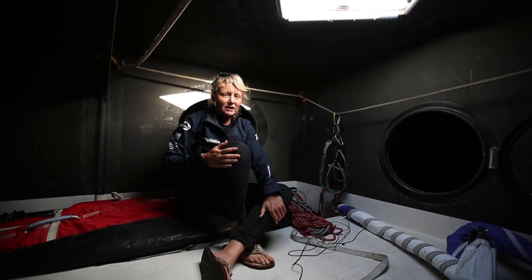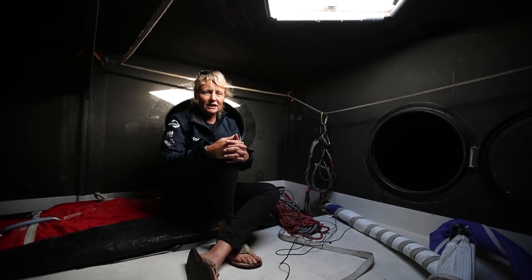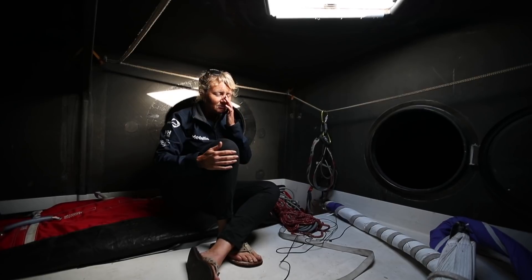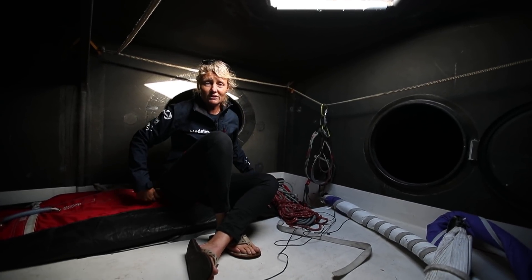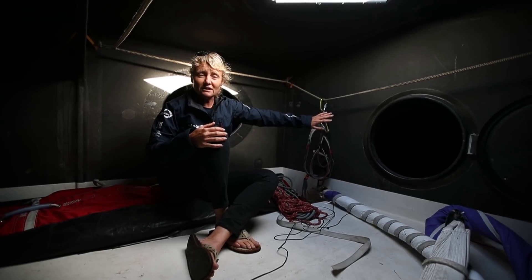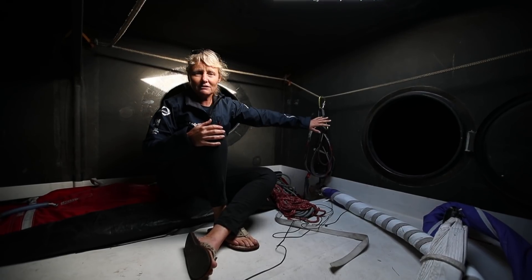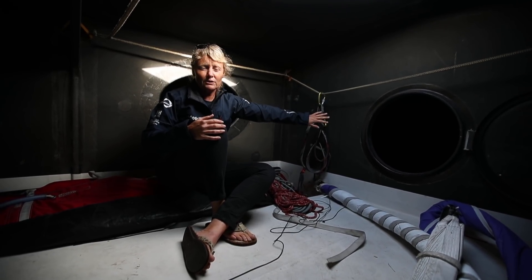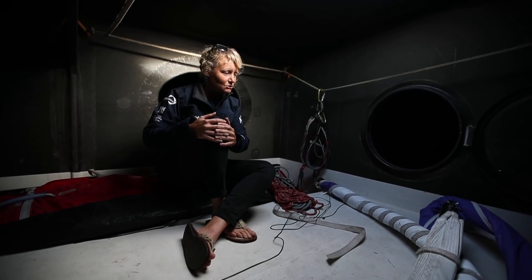Now we're in the sail locker. I come up here at least once a day and I keep the sails in here upwind, just moving them from side to side. Forward of here there are two watertight bulkheads — five watertight bulkheads in total on the boat. Nothing forward of there at all, so they're just closed and I'll do an inspection up there every other day to make sure it's okay.